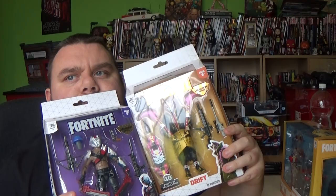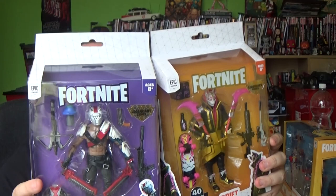These two Jazzwares figures were from Smith's Toys and were just £20 each, brand new figures. I've been after Drift for a long time because Drift, you guys know, is my favourite character.